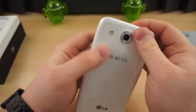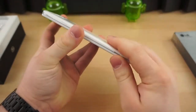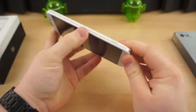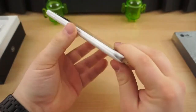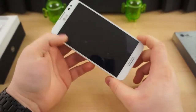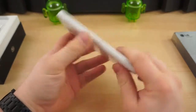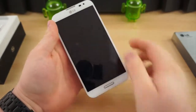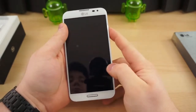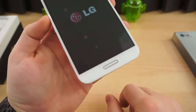On the inside, it has a 1.7-gigahertz quad-core Qualcomm Snapdragon 600 processor, 2 gigabytes of RAM, and 32 gigabytes of storage. Let's quickly boot this thing up and look at the notification light, because that's one of the really cool things about this device.